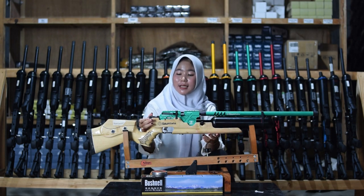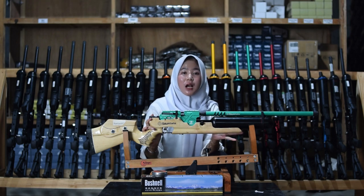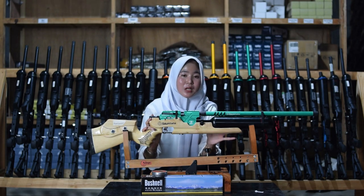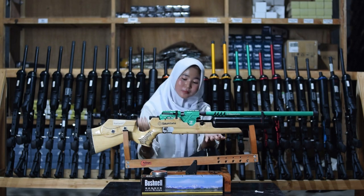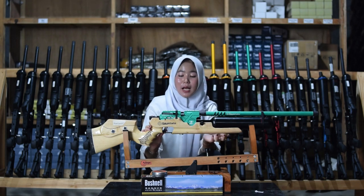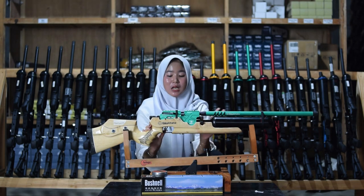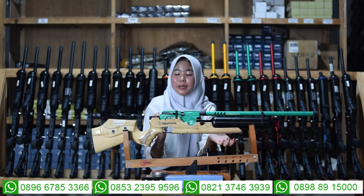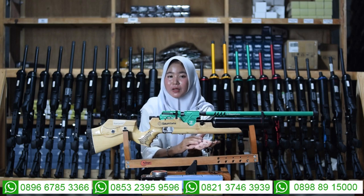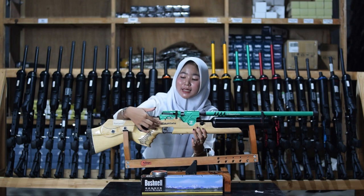Di bagian side power ada bagian setelan power. Untuk setelan power ada di bagian sini. Di bagian bawah juga ada trigger dan juga ada valiant press atau pegang.